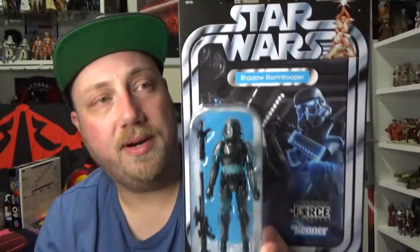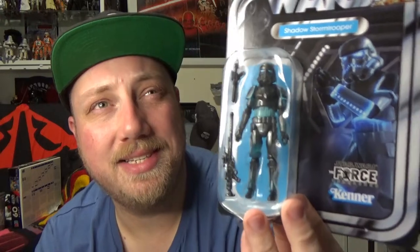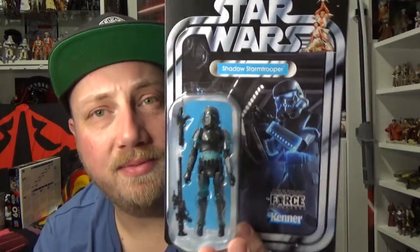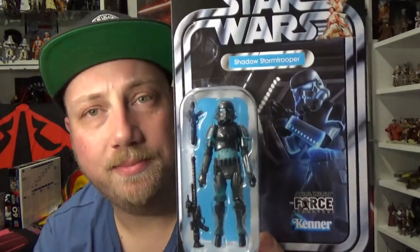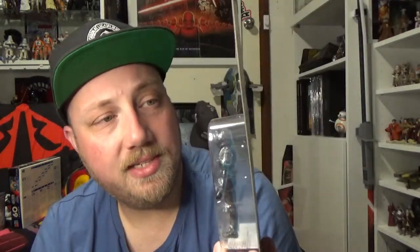I never did get the previous versions of this one from like 2007, maybe even 2008 — I reckon it was '07. So yeah, a long time coming, I'm really really excited.